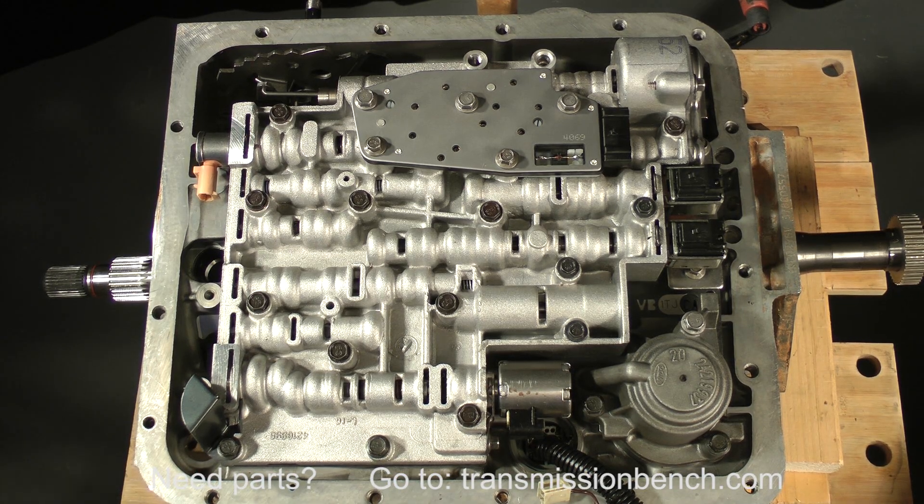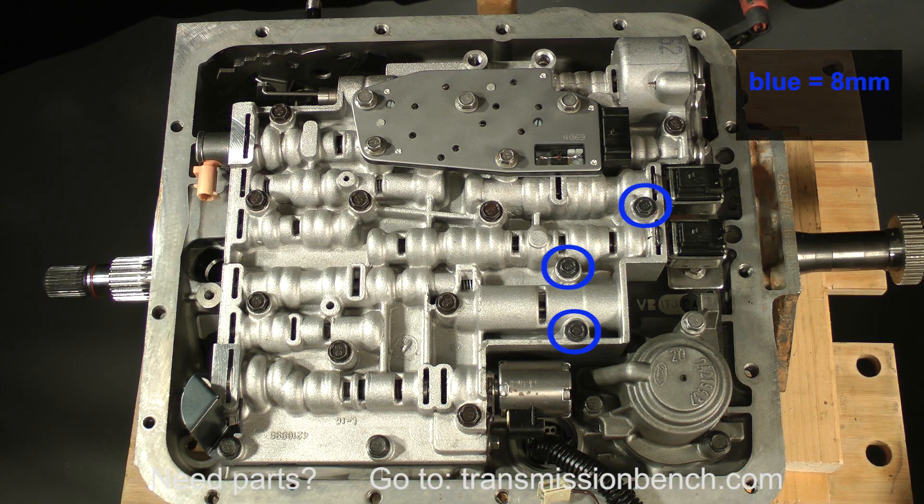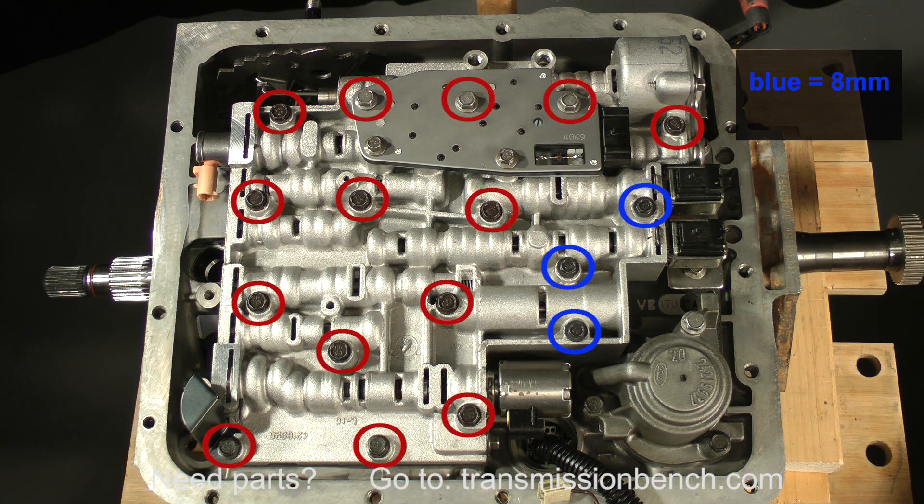The only complicated aspect of this area is the variety of bolts. 17 bolts hold the valve body in place. 3 have 8 millimeter heads and are located, as you see here, in blue. The other 14 bolts have 10 millimeter heads and are located, as you see here, in red.